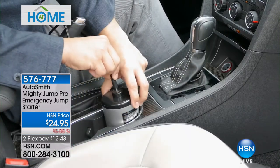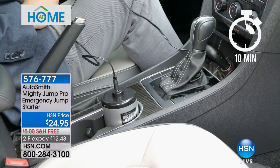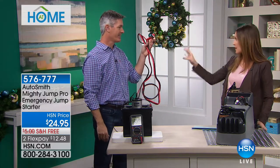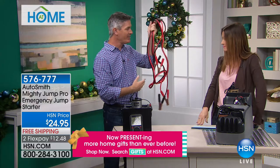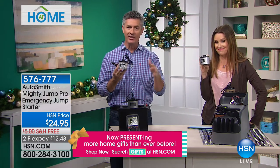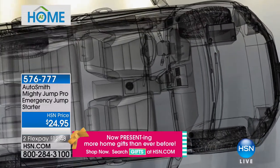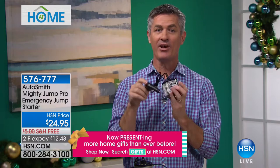We always expect that when we turn that key, our car is going to start. But when it doesn't — all you have to do is take the Mighty Jump, plug it into that 12-volt adapter, wait 10 or 15 minutes, and you're going to be on your way. You're going to do it without jumper cables. Those scare me — you don't want to hook them up wrong. This is old technology. We now have new technology that takes the power in the Mighty Jump and delivers it through that 12-volt adapter directly to your battery.